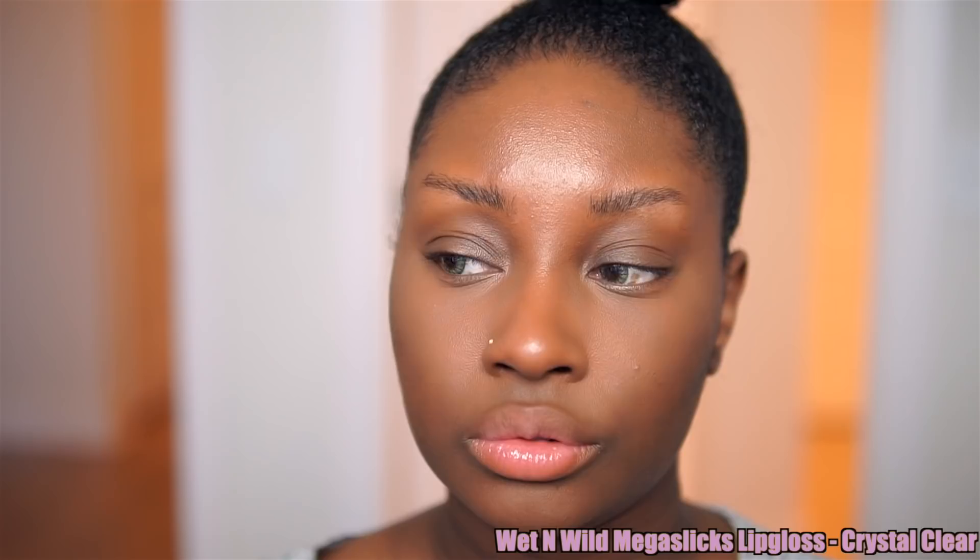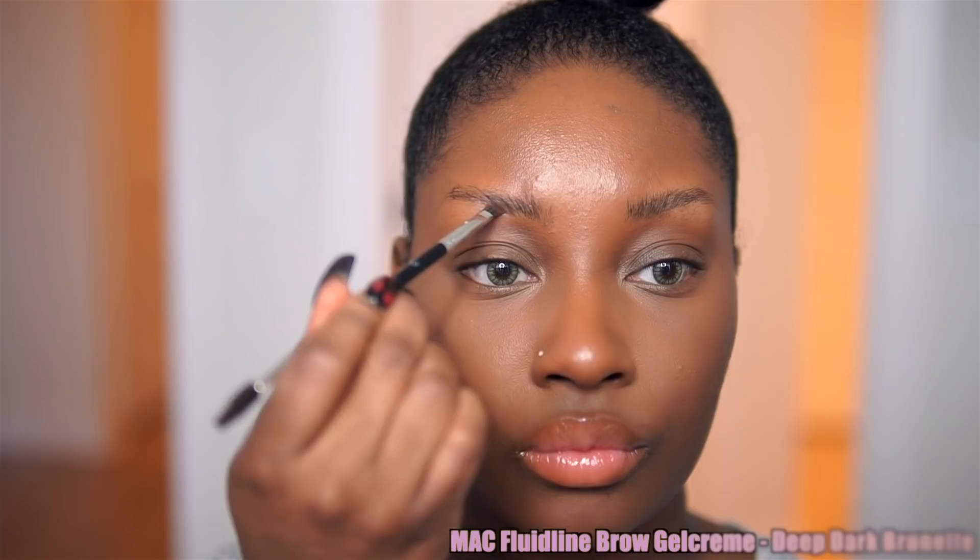I wanted my natural lip color to shine through today, so I'm just going in with a clear lip gloss. This is going to add a nice glossy look to the lips but allow my natural lip pigment to come through.